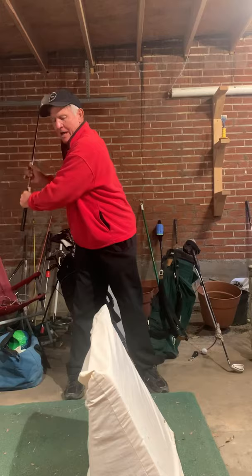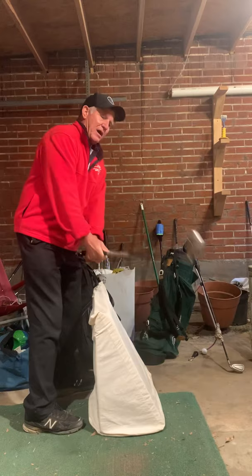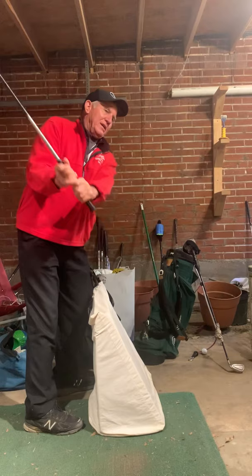Then on the downswing you go this way and you get under plane — you're too far under plane coming through. So if you get some side bend, and on your wrist hinging get this a little more up versus going around, then you won't come through under plane. You've got to get side bend, arms up higher, and then get the club back down in front of you so you can go through on plane. Hope that helps.